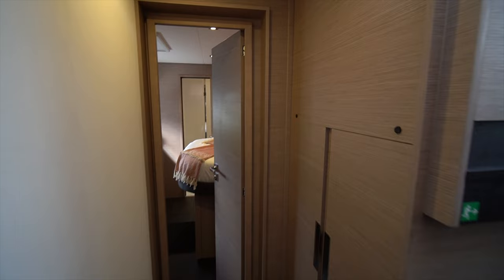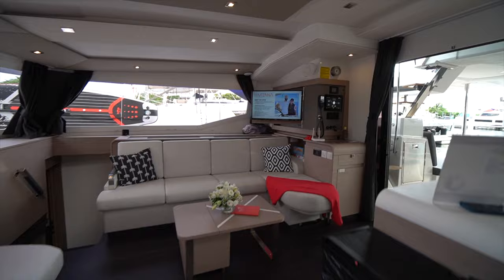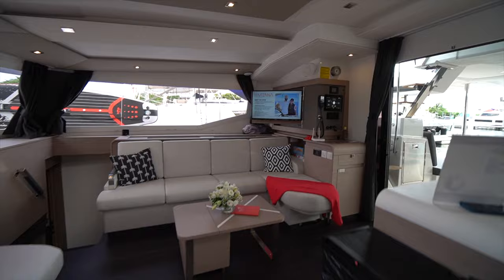So there you go — that is the Aura 51. If you have any questions on the boat or are interested in chartering it, definitely leave a comment down below or shoot us an email. And as always, if you like what we have to say, don't forget to hit the subscribe button. Thanks and have a good day.